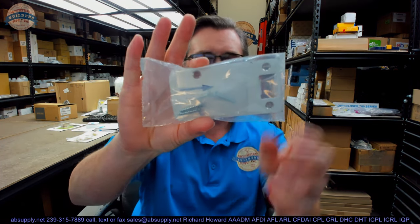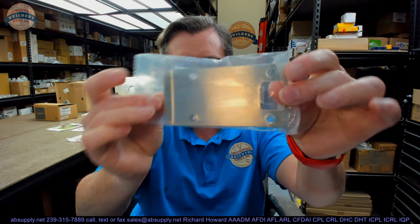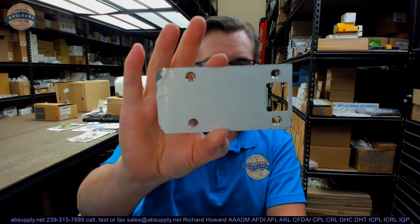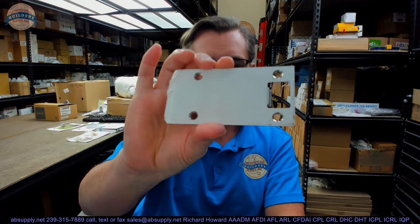Hello, my name is Rich Howard, owner of Architectural Builder Supply. This video is to bring you a closer look at the Donjo part number EL-104630 Satin Stainless Steel Extended Lip Strike Plate. This is fairly unusual in the world of strike plates, but it might be exactly what you need to solve your problem.